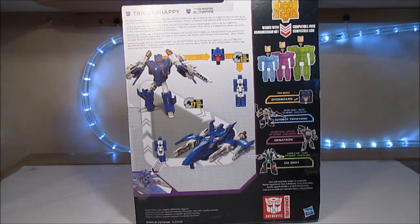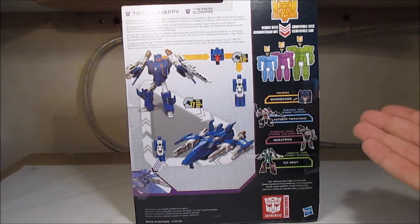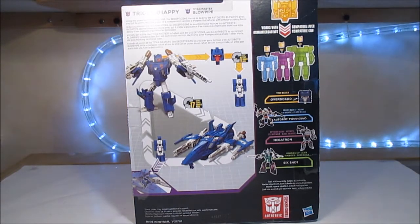Le petit truc super simple des Titans Returns, avec en cross 16 : Overboard, Twinferno, Megatron que vous verrez dans deux semaines sur la chaîne, et Sixshot que vous verrez d'ici un mois ou deux. Il est juste à côté de moi, mais le temps de sortir toutes les reviews, vous ne le verrez que dans un mois ou deux.